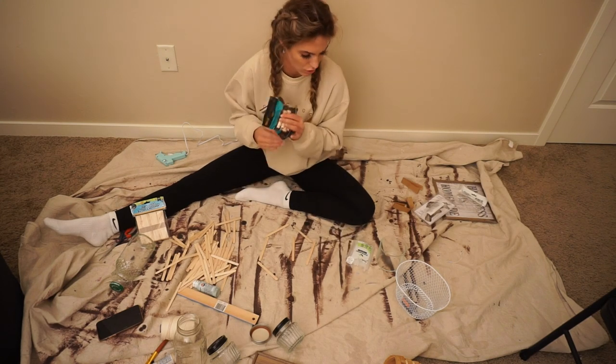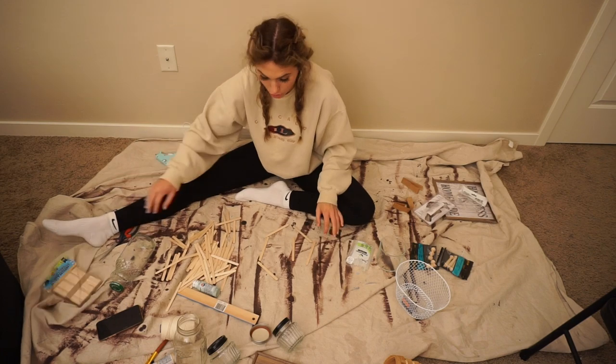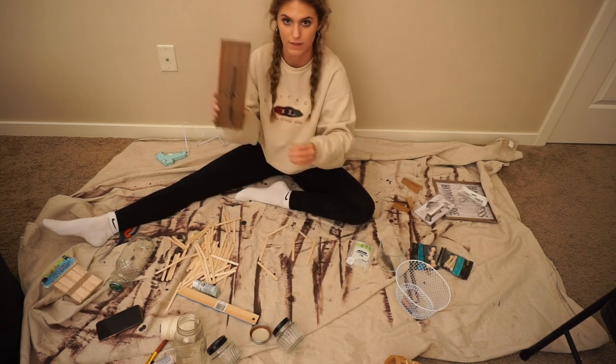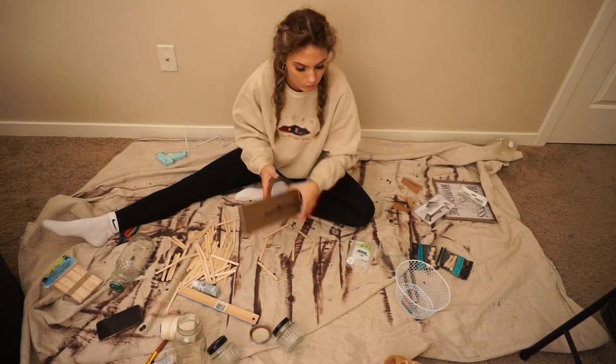I got some wooden dowels that I'm not sure I'm going to use while making the shelf — maybe for like a coat rack or something. I also have this piece that's going to go on the side of the shelves for a coat rack. This was just a dollar at Goodwill.